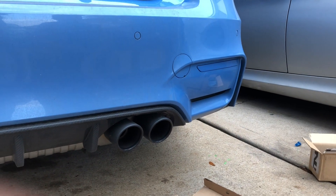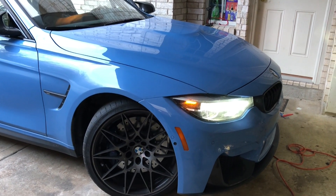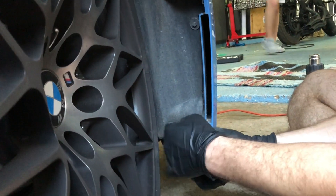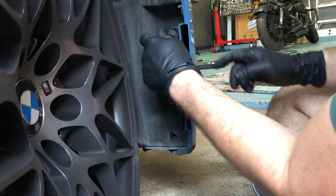First you're basically just going to turn your wheel whichever way — so if you're doing the right side, you turn the opposite way, turn left. If you're doing the left, you turn it right — just to get a little more access on the fender liner. Inside, you're going to want to go in and take these three screws out, then that'll give you access to the actual reflector.